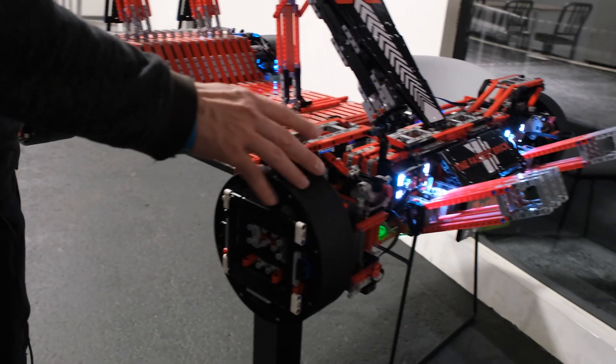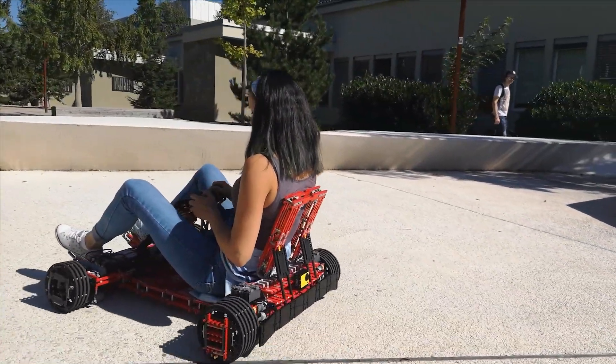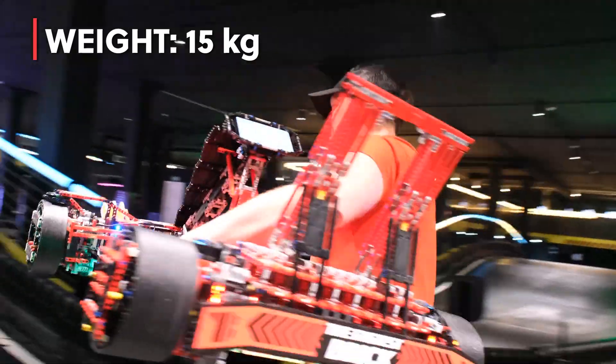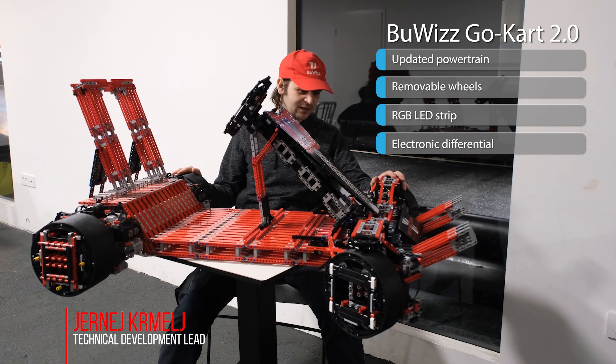For those not familiar with this project, the idea was to make a drivable vehicle that can actually support a person. The frame and everything is 100% Lego. The whole go-kart weighs around 15 kilograms and it can support up to 70 kilograms.